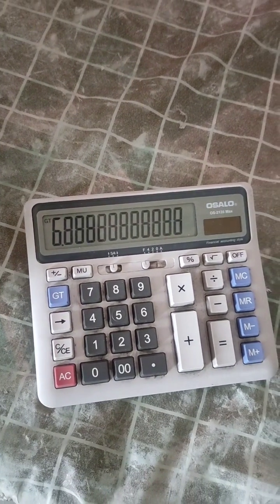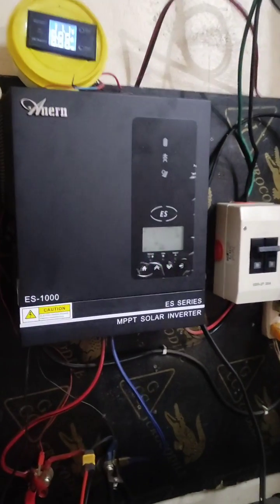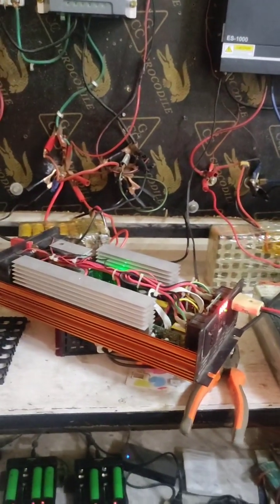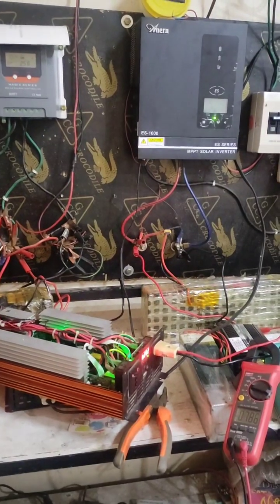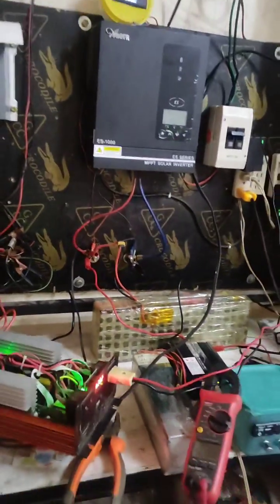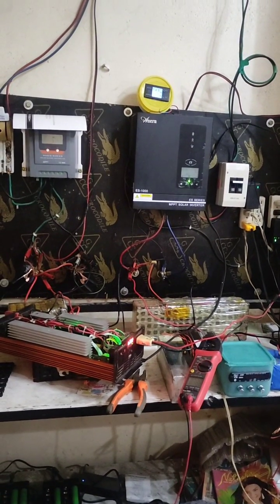That is the reason this small freezer cannot power on with the 1000 watt hybrid inverter — you need a bigger inverter. I recommend at least 2000 watts. Here is a 2000 watt inverter — that is perfect for running the small freezer.